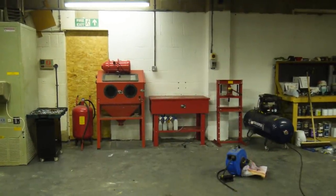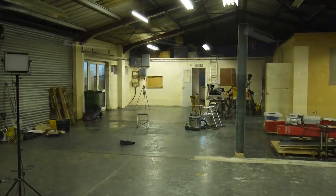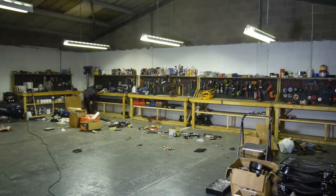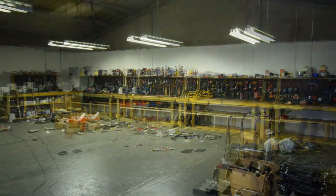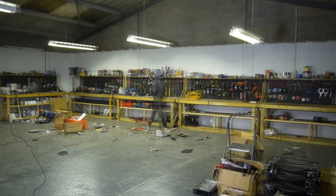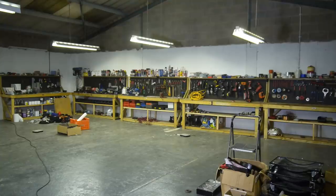Air and water outlets are going to be installed near all of these tools as well as throughout the rest of the workshop. Eventually I made it to the end of all of the piles and could move on knowing that everything was at arm's reach. As I was finishing that up, Doug continued to cover the old cream walls with fresh brilliant white.